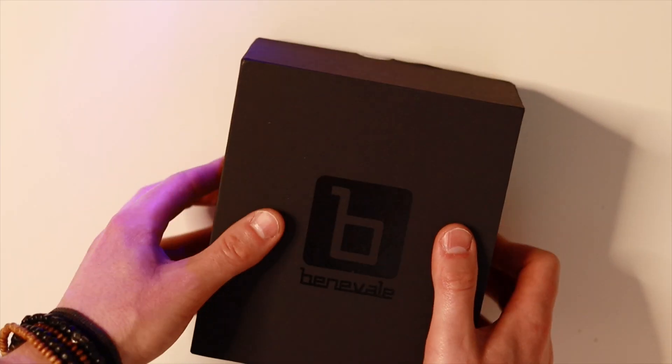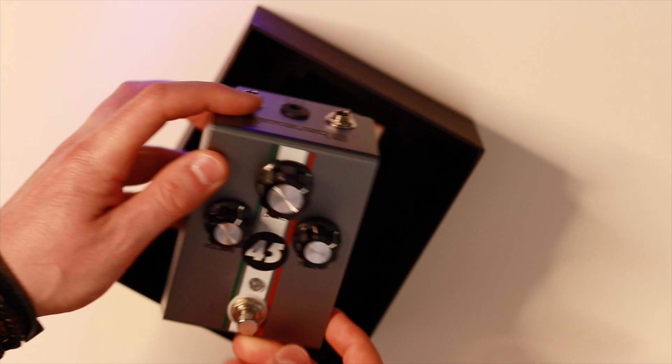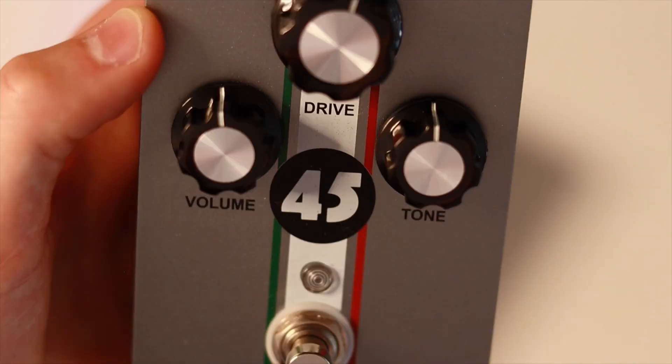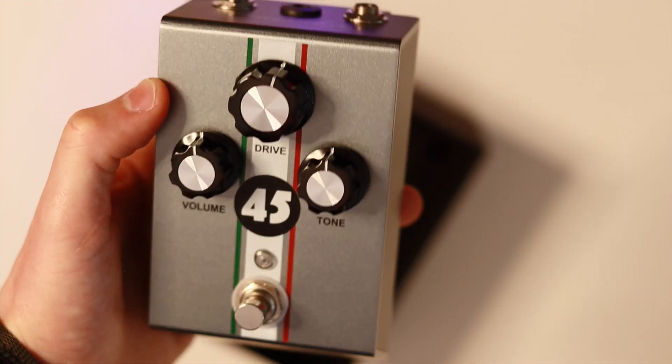Hey everybody, in this video I'm presenting to you guys the Colt 45 by Venevale. It's an amp in a box type overdrive, or a transparent medium to low gain overdrive, I would say. It gives you a lot of rich harmonics and a lot of touch sensitivity, so it's exactly my cup of tea. I enjoy this pedal very much.